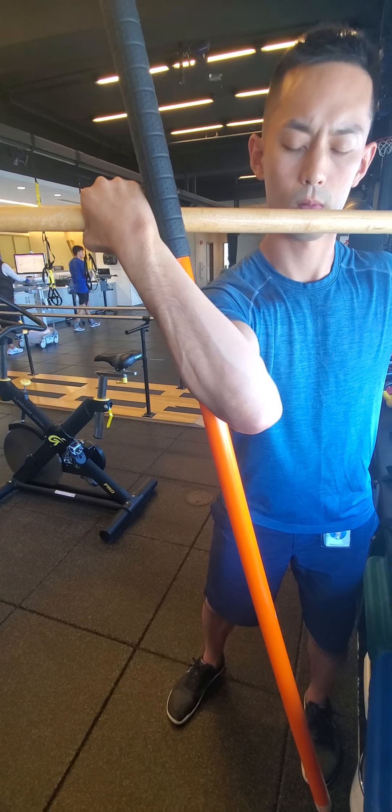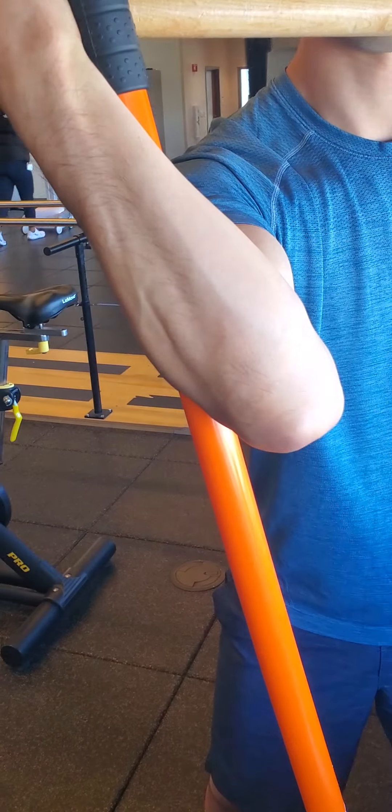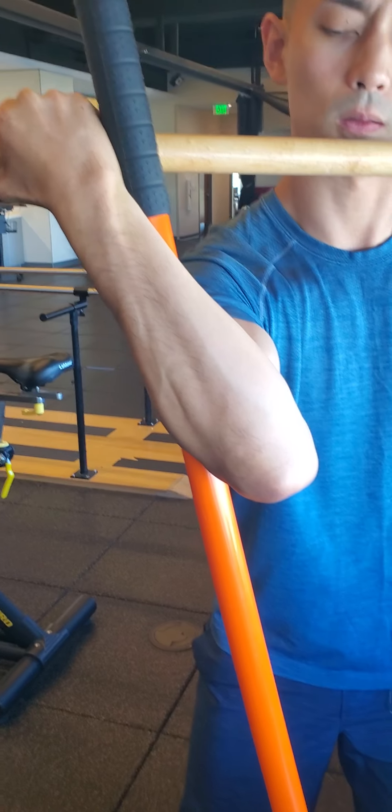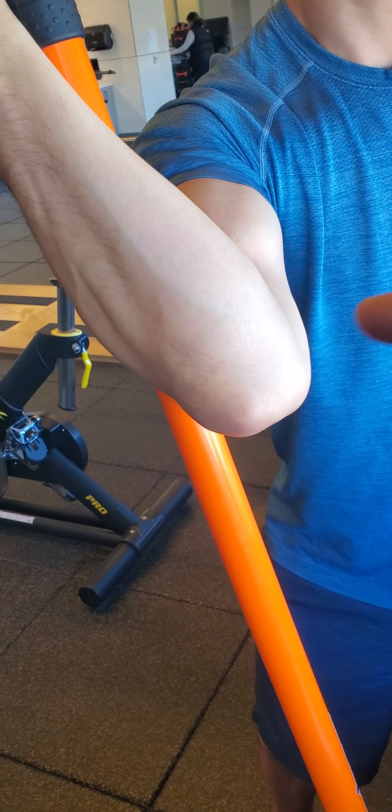And that would be exercise one for pronation and supination in an elbow valgus or stress position, focusing on the medial elbow complex.